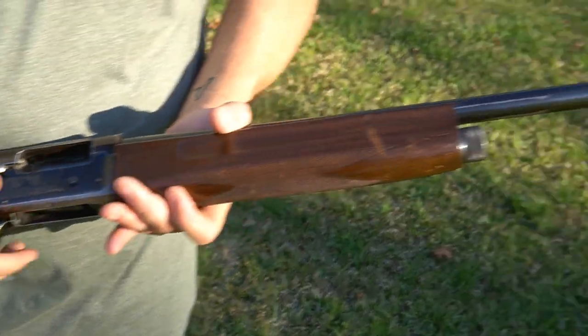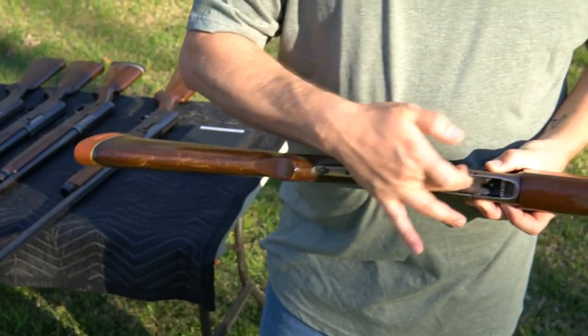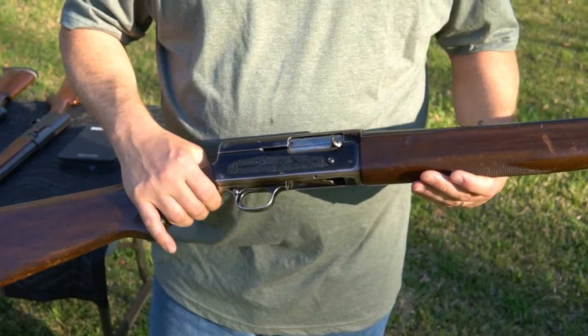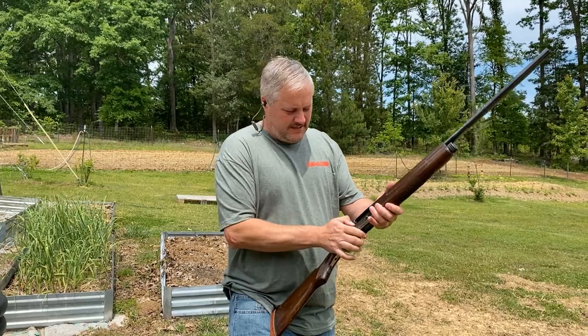This one is a 745, just like the other one — no magazine cutoff, exactly the same. You have to push the button in to make it load. Cross bolt. All these guns are two and three quarters only — you can only shoot two and three quarters shells. Let's see how it shoots.